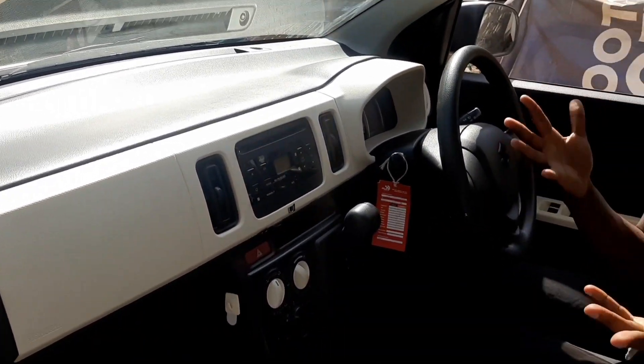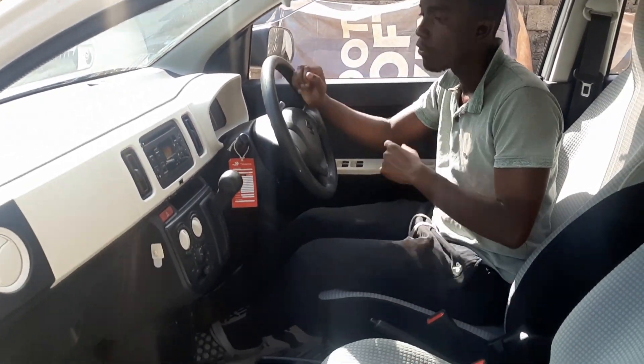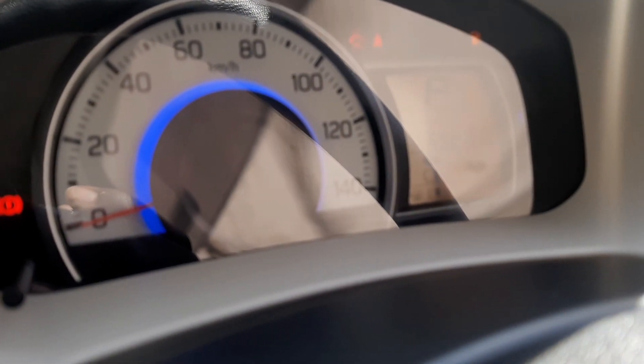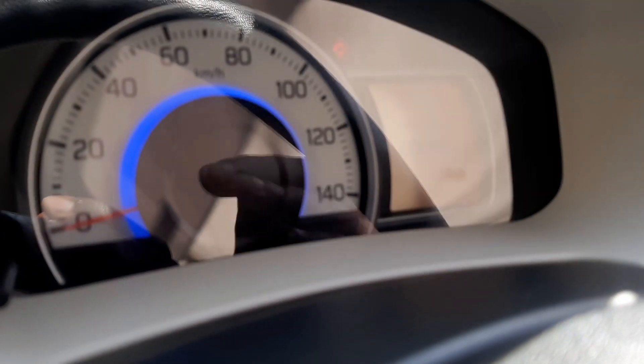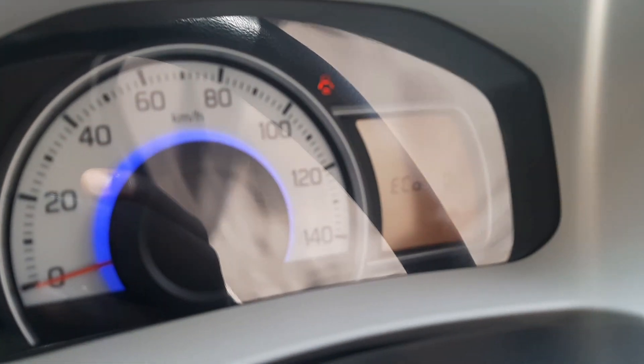See how relaxed that is. If you want to use the plug-in hybrid mode, look here — when it's blue it means it's using fuel, but if I turn it off, the color changes from blue to green, meaning it's running on electric. So watch out for the engine.